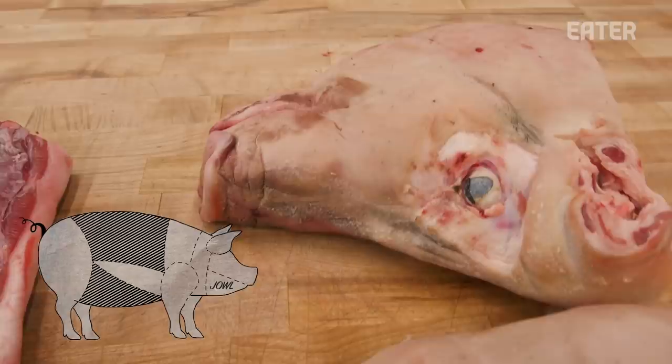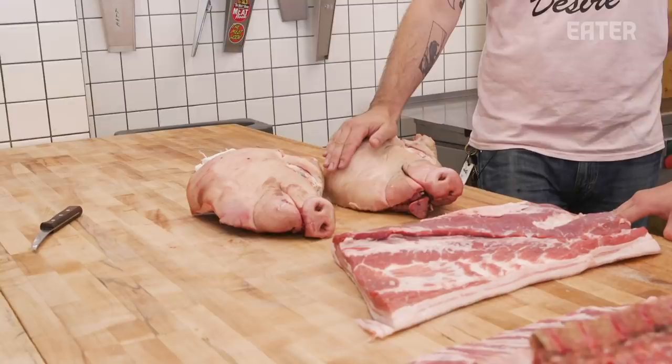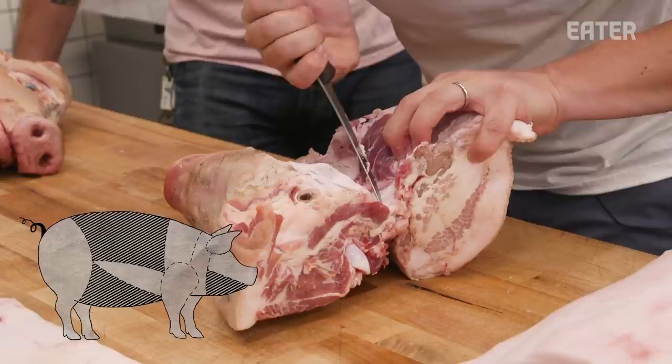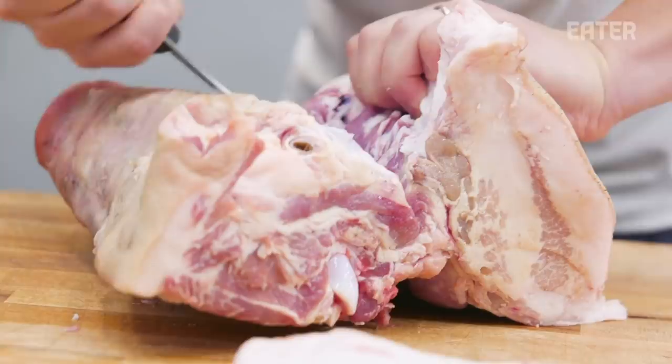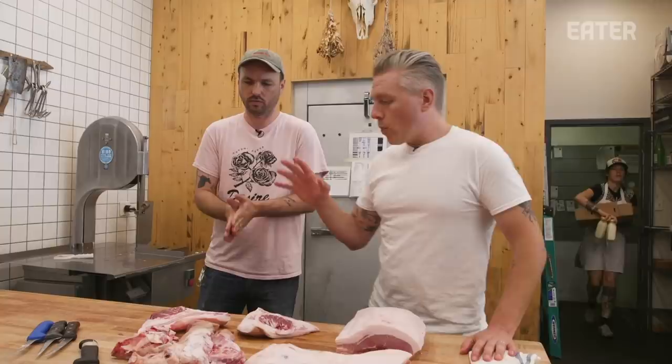The jowl you might have heard as guanciale — that is cured pork jowl, which is often used in pastas. So this will be our lo-fi American way of doing a guanciale. A lot of the fat and the richness from the fat is still going to shine through. It'll still be great for pasta. What we're peeling back right here is the actual cheek. This is where you almost want to hear a chorus of angels — that's how good the fat is when it's even slightly cured. Pork jowl is the whole cheek muscle. This lean section is the actual cheek. We have our jowls, belly, and loin trimmed and ready to go.